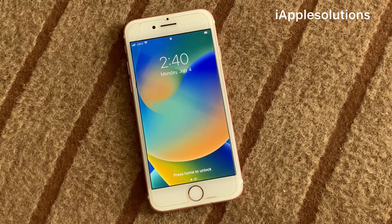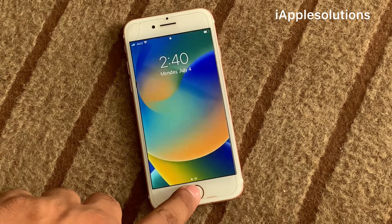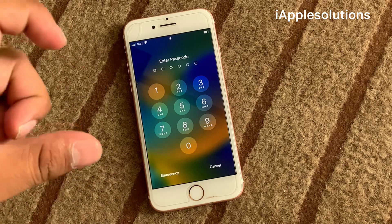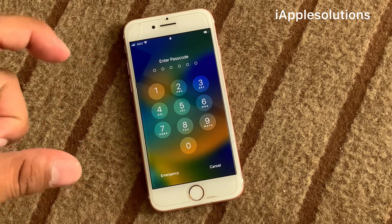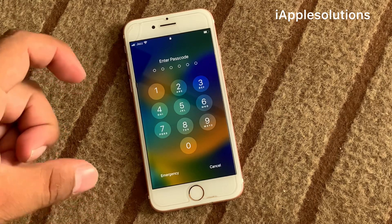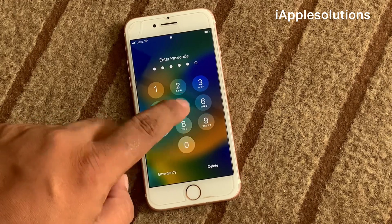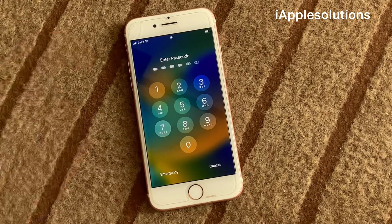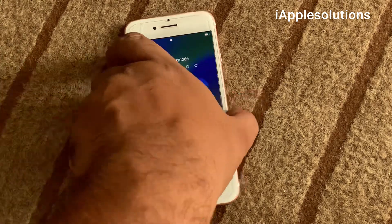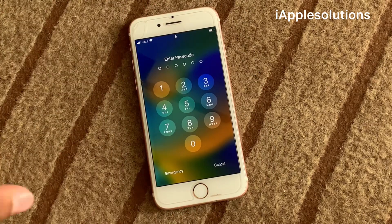Hello friends, welcome back to another video. This is Bilal and you are watching iApple Solutions YouTube channel. In this video I am going to show you how to unlock a forgotten iPhone if you forgot your passcode. You can see on screen: the password is locked. This iPhone is an iPhone 7.